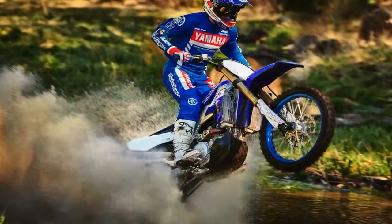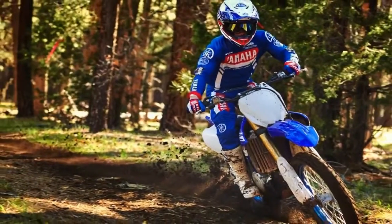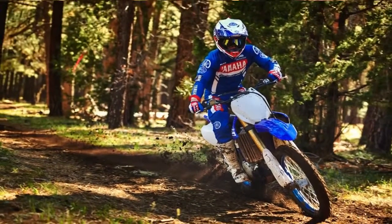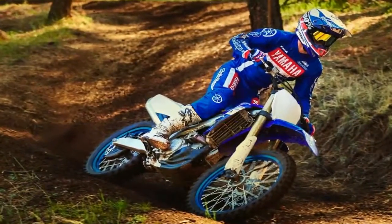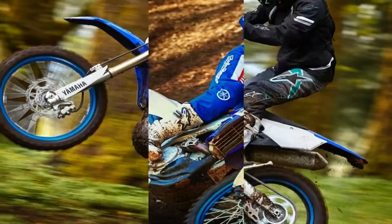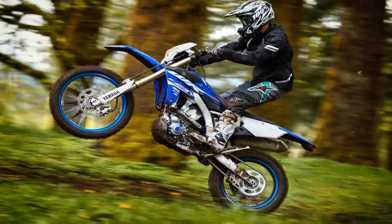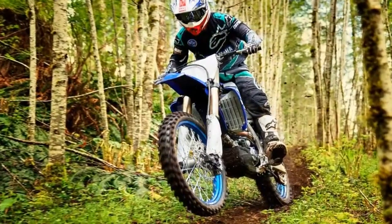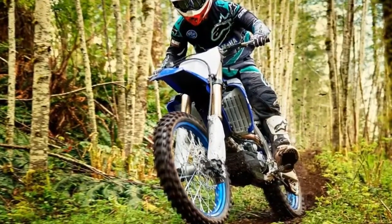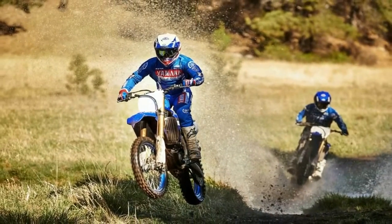For 2019, Yamaha has refined its distinct rearward slanted cylinder design for the YZ450FX engine with a new cylinder head that features a more upright slant to work with the bike's updated frame for optimized front weight distribution. Internally, the engine features new camshaft profiles, a new crankshaft, a high compression box bridge piston design, and a diamond-like carbon coated piston pin.